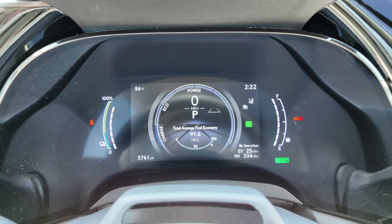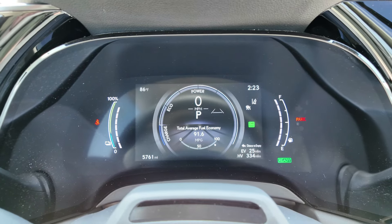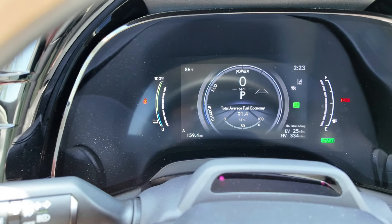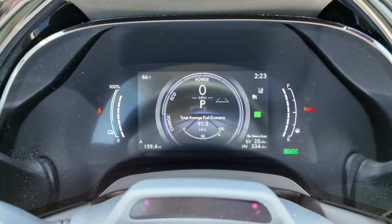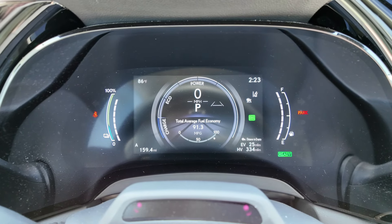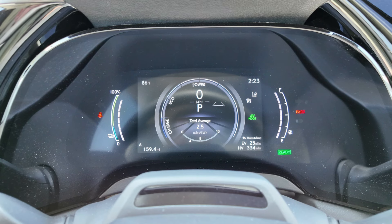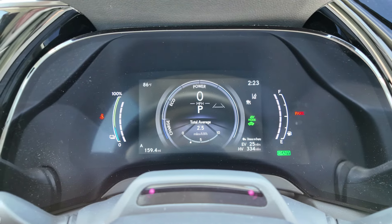That seems a little crazy, but when we charge it up every night, all we're driving on is electric. Looking at the odometer on trip A, we've driven almost 160 miles so far and we're averaging 91.3 miles per gallon. Pretty cool. On the left side you have your battery power and charge level. On the right side, you have your gas tank. Your driver assistance features will also be on the screen.